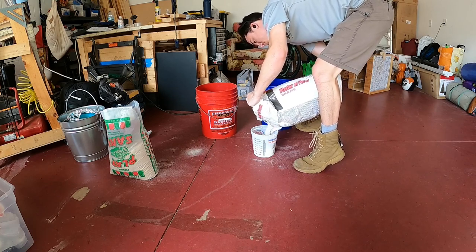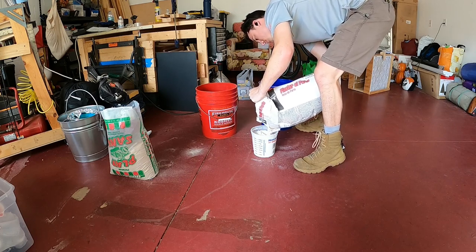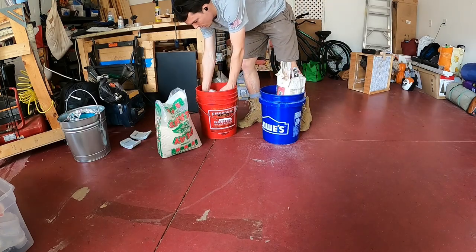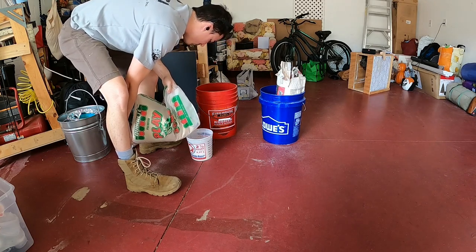Aluminum is also rather cheap and very accessible to most people in the form of cans. That is why I aimed for a larger crucible than most in order to melt cans quickly. Aluminum also excels in highly corrosive environments like salt water because the surface of the metal oxidizes quickly, limiting further corrosion.